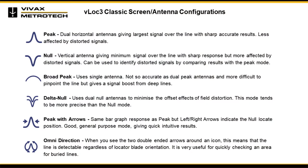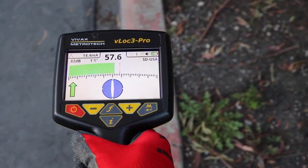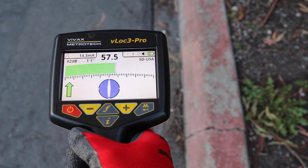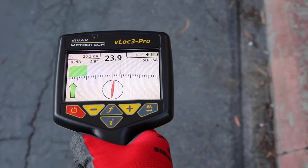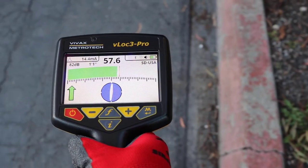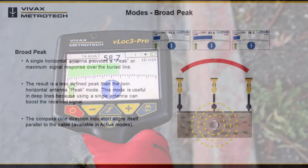The VLOG 3 series receivers have an array of six antennas that can be toggled through different configuration modes by pressing the M key. Peak mode uses two horizontal antennas to provide a peak or maximum signal response over the buried line. It is an accurate locating method as both antennas provide a clearly identifiable peak, and it is less prone to signal distortion effects. The peak level indicator on the bar graph marks the largest signal detected, and the compass line direction indicator aligns itself parallel to the cable in active modes.